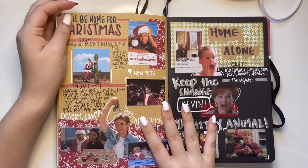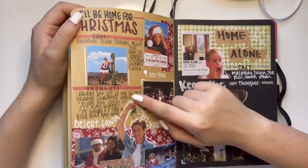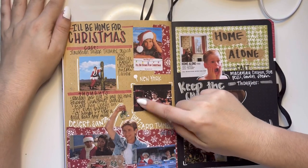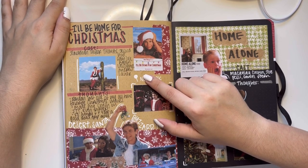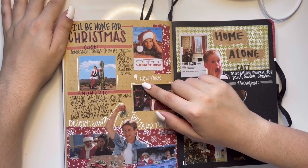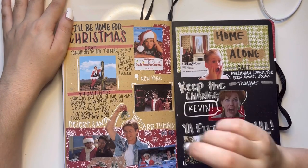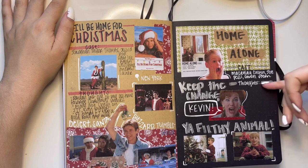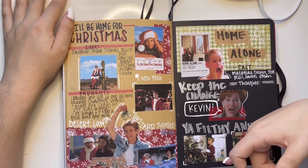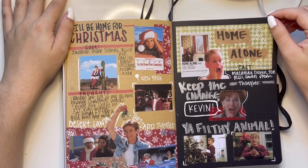Then my two Christmas movies — my favorite Christmas movie ever is I'll Be Home for Christmas with Jonathan Taylor Thomas. I watch it every December 1st. I love this movie. Apparently I didn't write my thoughts, but this is for Home Alone — a classic.